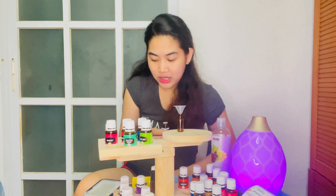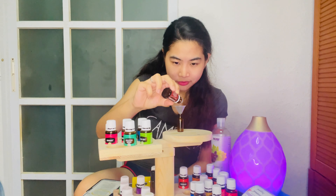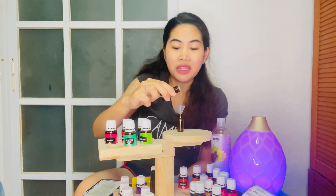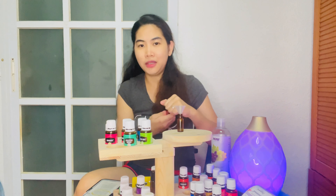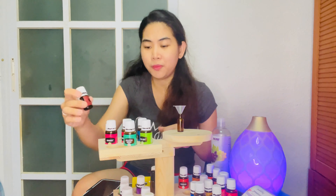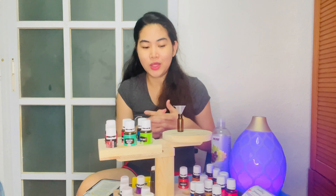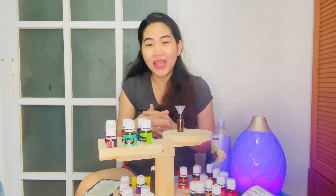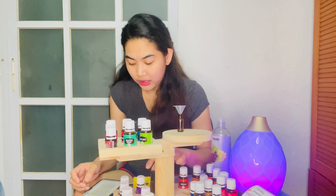I'm going to put 5 drops of TIBS. 1, 2, 3, 4, 5. This is why the funnel is so important — every drop counts with essential oils. They are very potent, pure, and powerful, and one drop goes a long way. If a drop gets wasted because it didn't go in properly, that's a real loss — that's why having a funnel is so helpful.